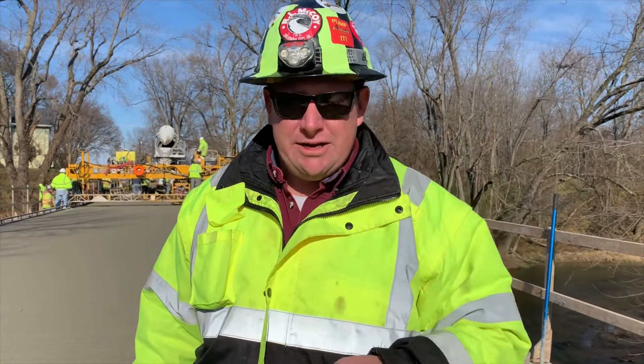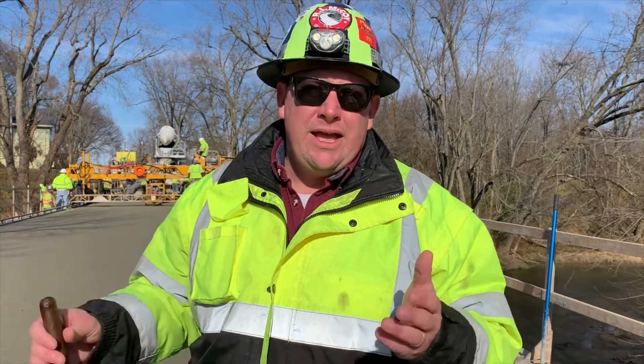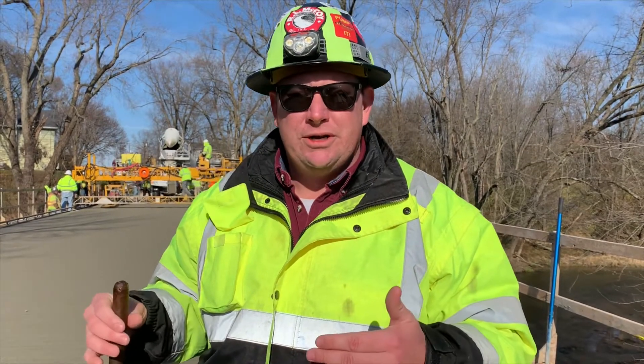But primarily today, as you can see behind us, what we're dealing with is a bridge deck overlay. We've been having some problems in Indiana, and I think other states are too, with what I call the perfect mix design for an overlay.